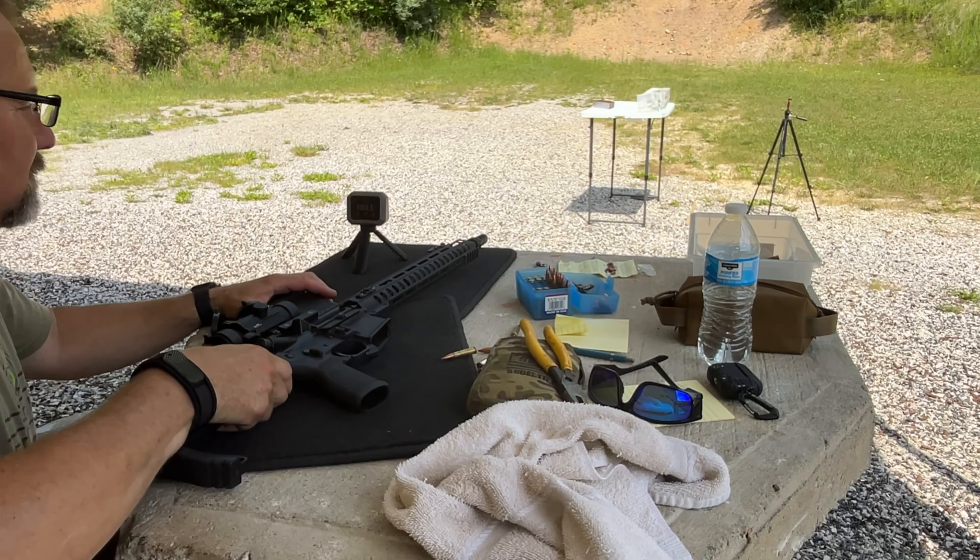Remington 150 grain AccuTip bullet — and like I said, this has been my go-to deer cartridge for the last several years when hunting with 300 Blackout. There were a couple of spots through the video where I was calling it a 155 grain — getting a little old sometimes — but this is a 150 grain Remington AccuTip, not a 155. If anybody else has actually run this round, I'd be glad to hear your stories as well.